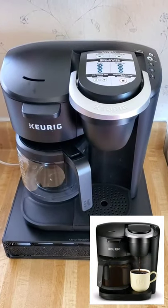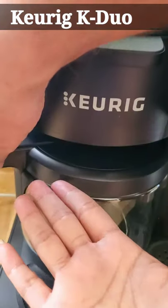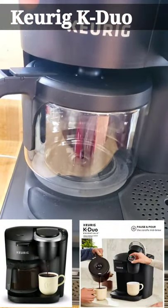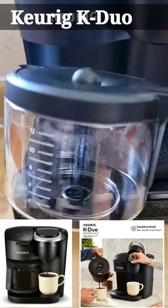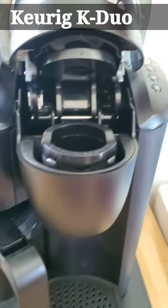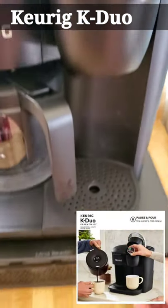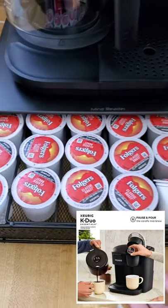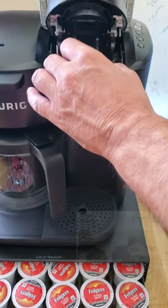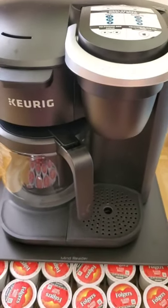In this video I have a new Keurig dual coffee maker. It makes regular brewed coffee on this side. You use K-cups — you take one, set it in, close it, and then close it again.